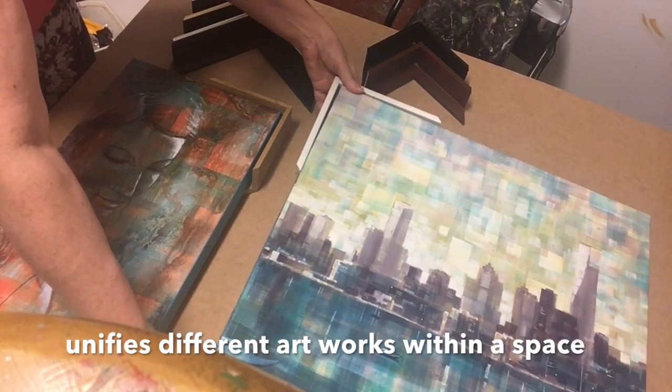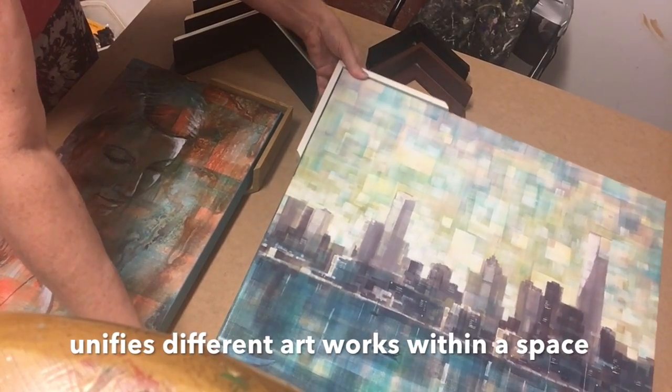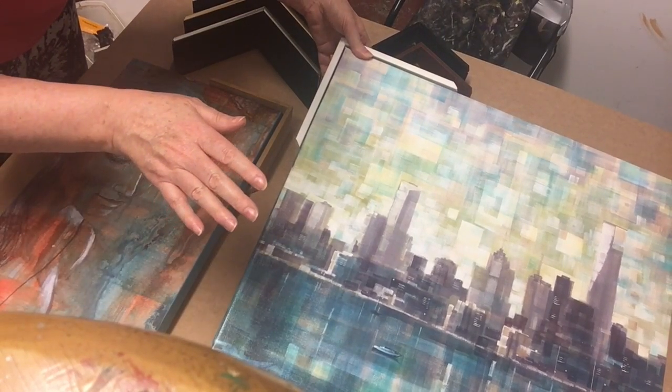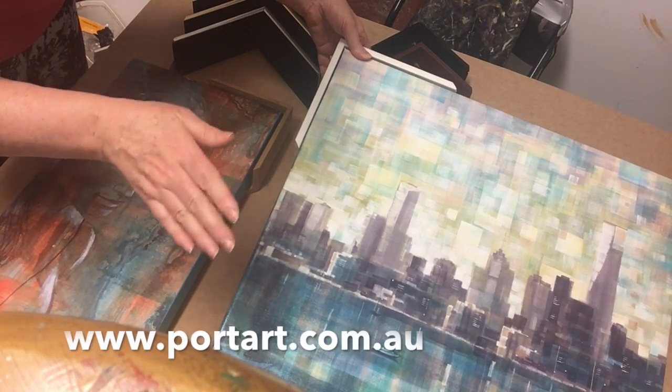What we can do to tie them into your decor is add a floating frame, which sits sort of like a shell around the canvas. I could put some pictures of rooms in here to show what it looks like — you'll see more on our website.